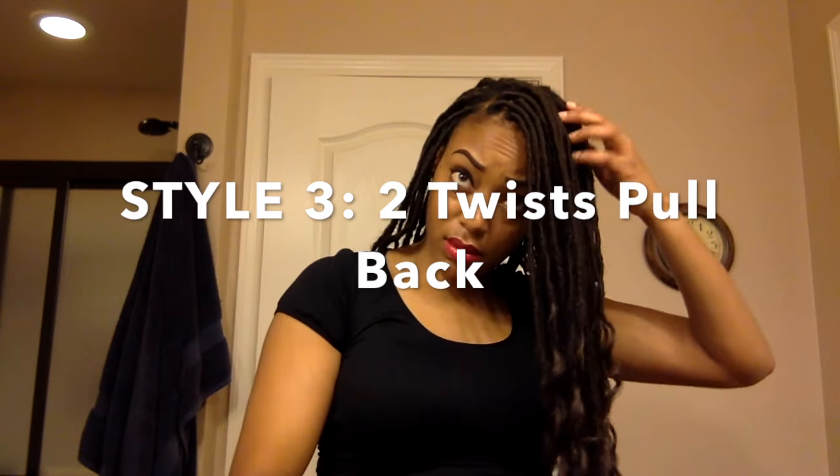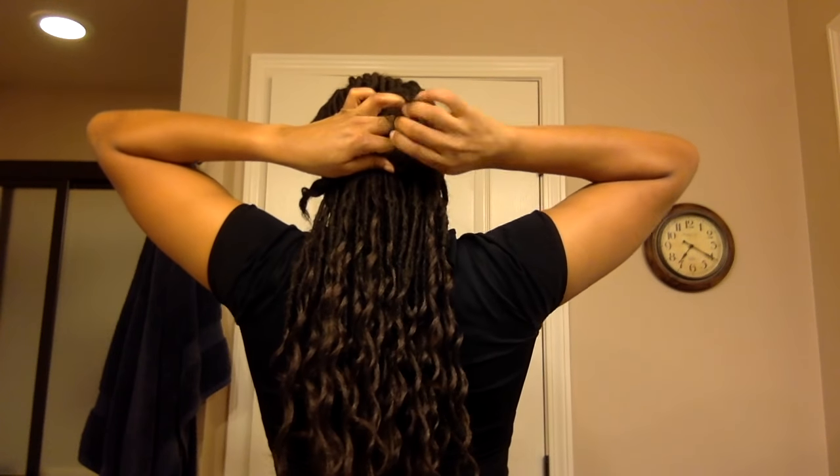Style number three is the two twist pullback. First you're going to make a side part, then take each side and make a two-strand twist — you want to twist it away from your face on each side. Then take those two twists and tie them in a knot.